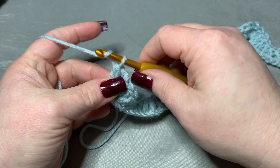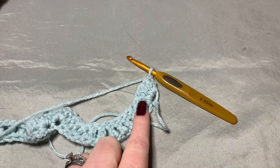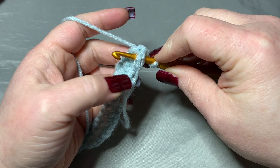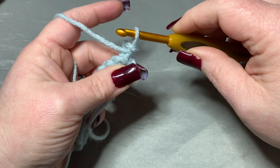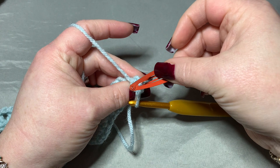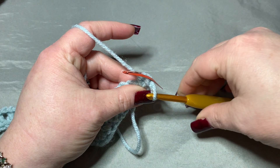Now you're going to chain one and turn your work. What I found works best for this stitch is to use a stitch marker because it can be hard to find the first stitch later. So we chained one, turned our work, and we're going to do a front post single crochet right around this first double crochet — go right behind the stitch, pull your yarn through, and do a single crochet. I'm going to set my hook down and place a stitch marker right there so I'll know where to start when I turn my work.